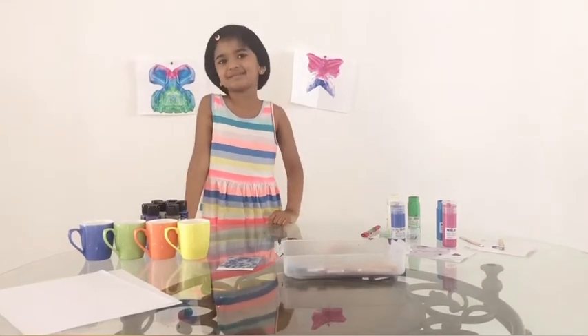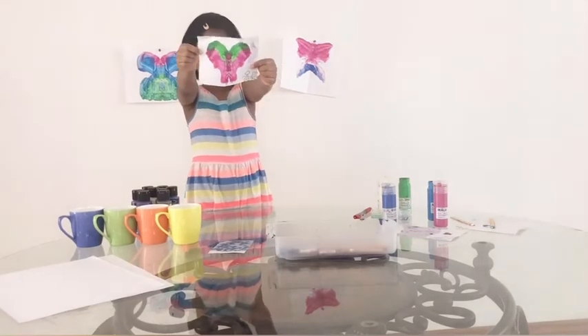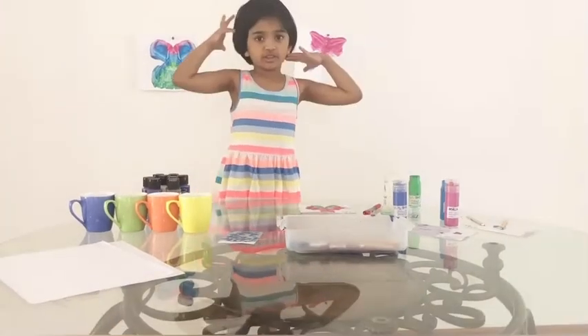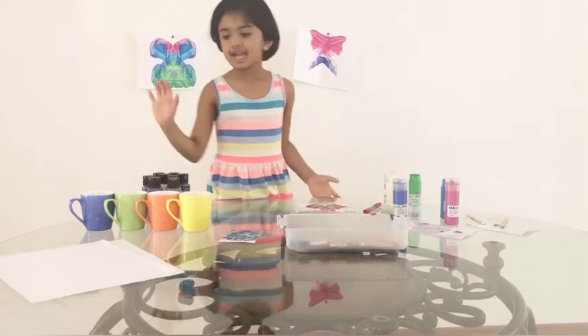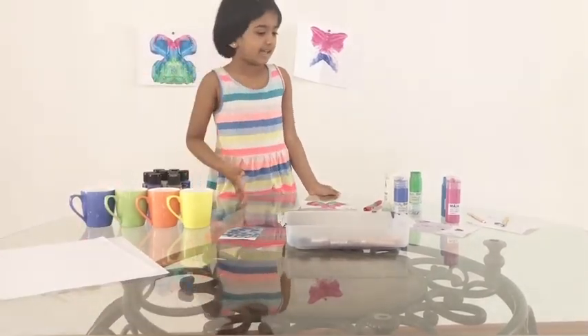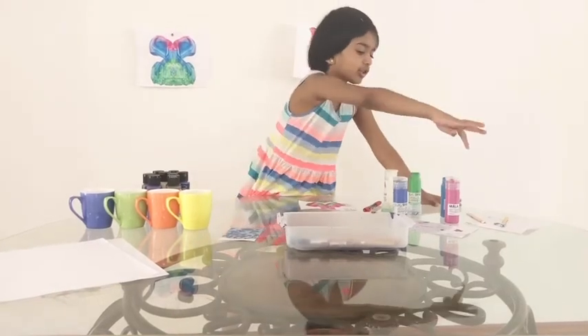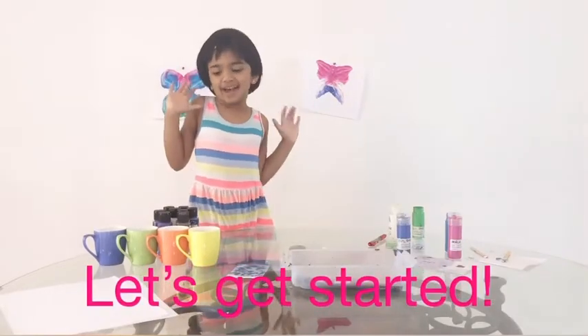Now it's adventure time! Today we're making art projects, like this. For this pretty artwork we're going to do paint and paper. And if you want, you can use popsicle sticks or your finger. Let's start it now!